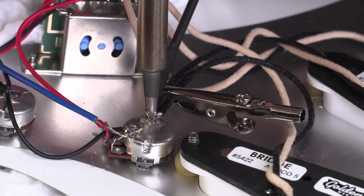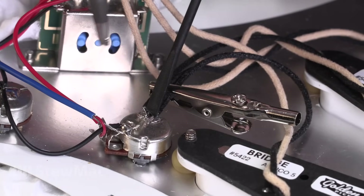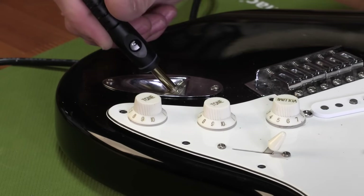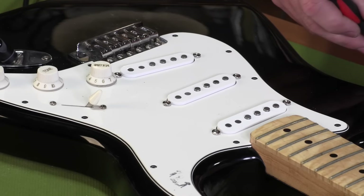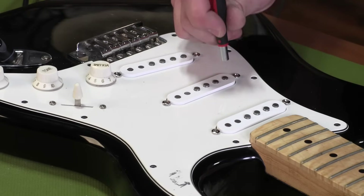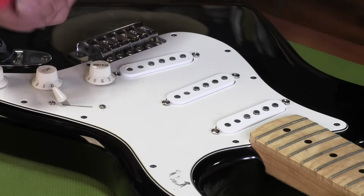And then solder the ground wires to the back of the pot. Let's test this to see if it makes noise — I'm just tapping lightly with a screwdriver. If something doesn't work, you want to find out now instead of when you put the guitar back together.